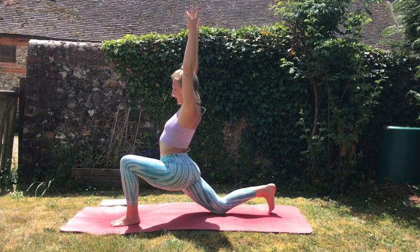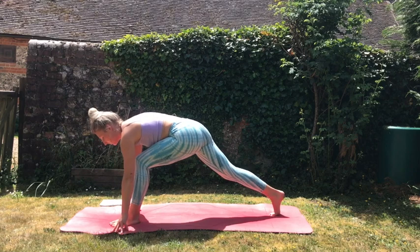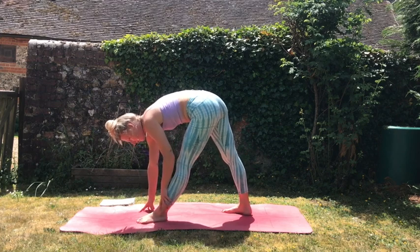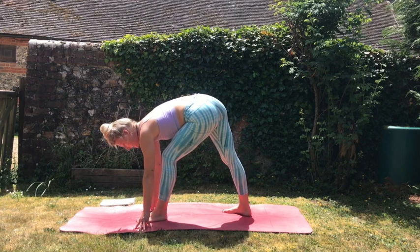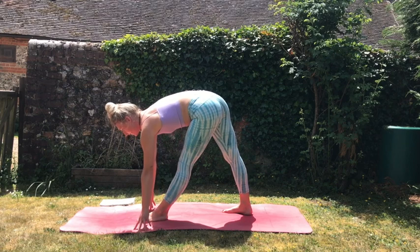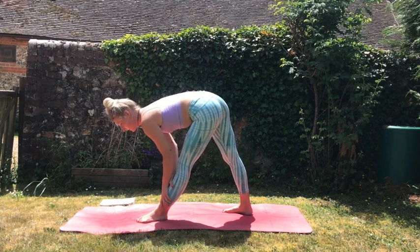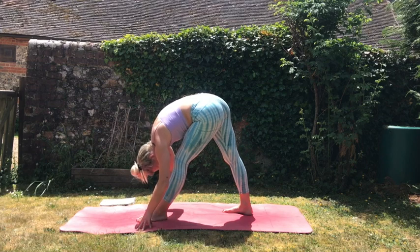Then we're going to push through that back leg and come up into a pyramid posture. Place the hands on the mat — you want to bring your feet slightly closer together, about three feet, and your legs can be hip-width distance just to gain some more balance. You might need to bend into the left knee, but we want to try and keep the hips square. Come up high onto the fingertips, elongating the spine — maybe onto blocks if this is not accessible for you, or gently resting on the shin — and then just melt your heart towards the left knee.